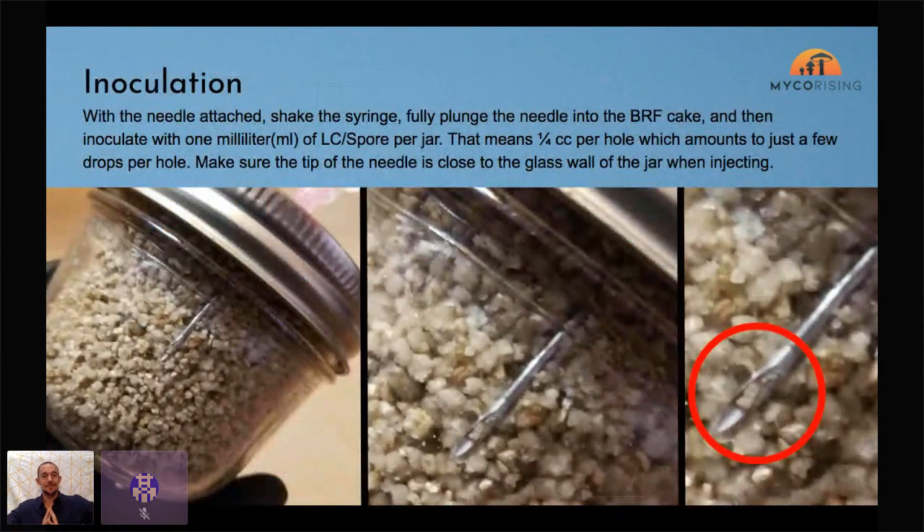Now for inoculation — some people call it 'knocking up' the jars. You attach the needle using a specific method Carol will demonstrate. Basically the needle goes through one of the holes, you plunge it in pretty much the whole way — about halfway down the vermiculite. The mycelium grows three-dimensionally in every direction, so getting it right in the middle of the substrate means it'll grow outward in all directions. We also inoculate against the sidewall so you can actually see the results.